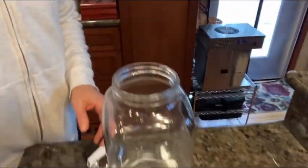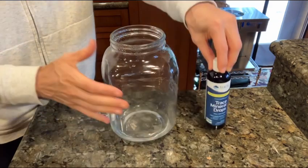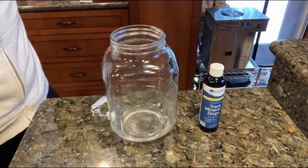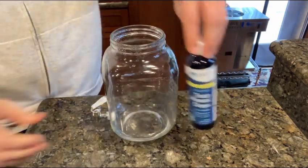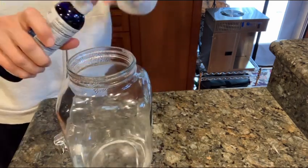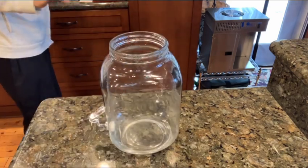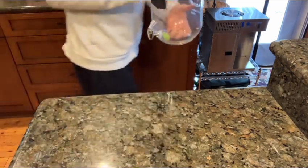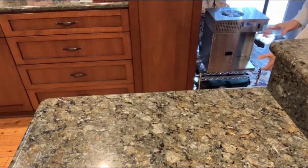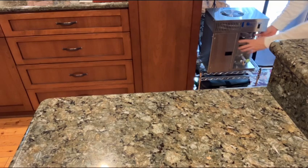This is the jug I'm going to put in there. This is the way that I do it — I take my minerals, because remember, this is distilled water with the carbon filtration on top of it. So I'm only going to put one drop, just to have the stabilization of the minerals in there. And then I put this jug right over here to catch the water.